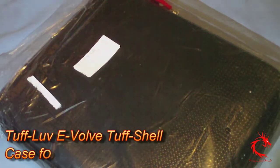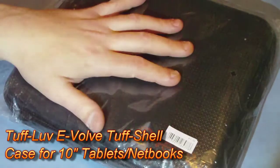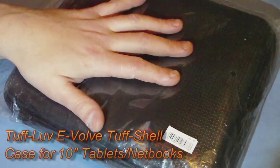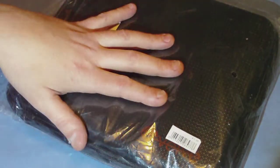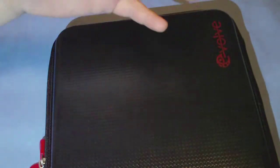Hey! Got another review for you today — a case for a tablet, netbook, or small ultrabook. It is the Evolve Tough Shell. It fits up to a 10-inch tablet or netbook, and it gets its name because it's a tough, hard shell.